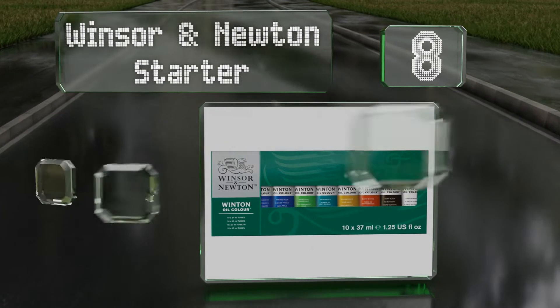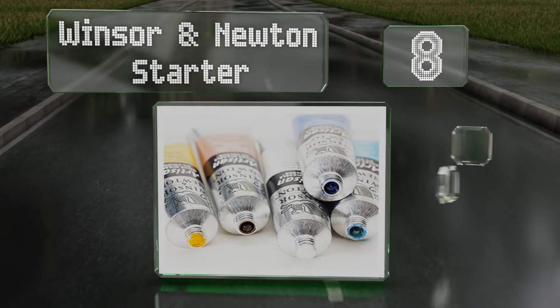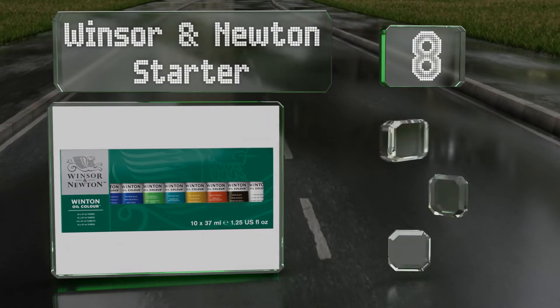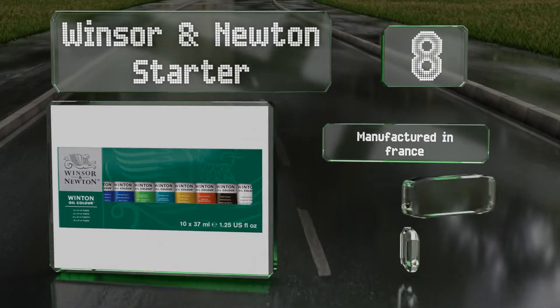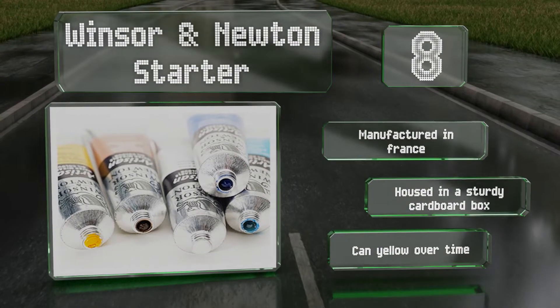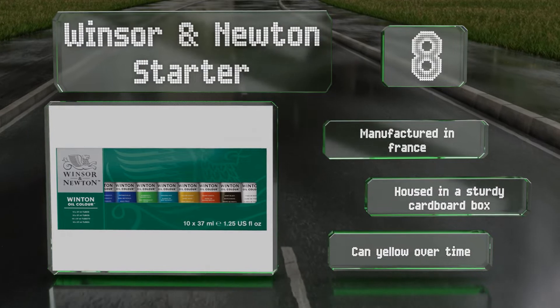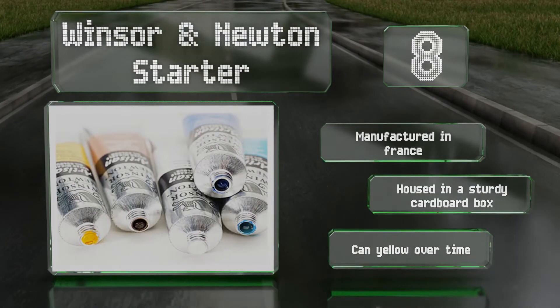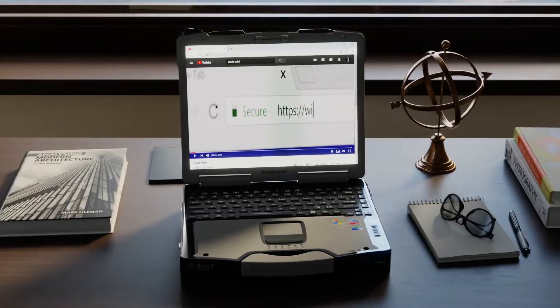Coming in at number 8 on our list, the Winsor & Newton Starter is an affordable option that's good for both students and hobbyists. You get 10 decent-sized tubes that all exhibit a uniform creamy consistency and offer good retention of brush strokes and knife marks. These are manufactured in France and are housed in a sturdy cardboard box, however they can yellow over time.